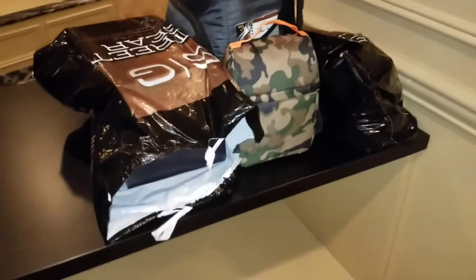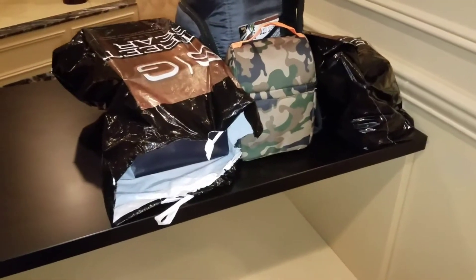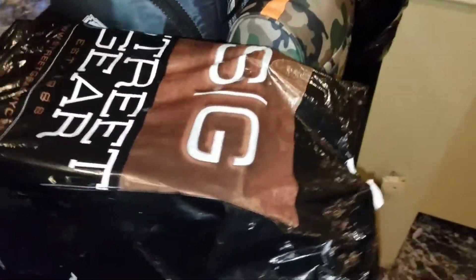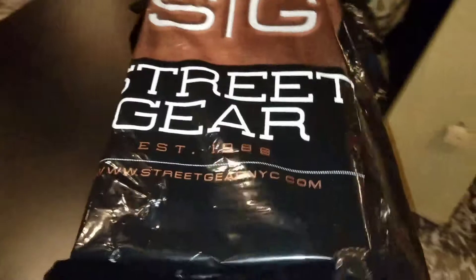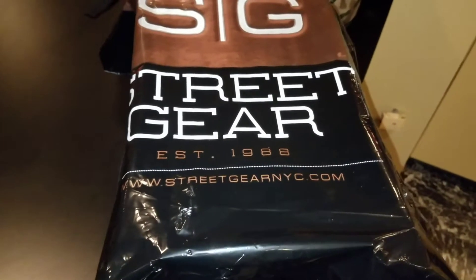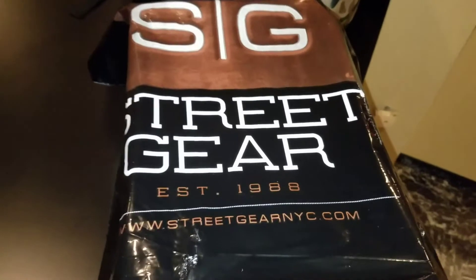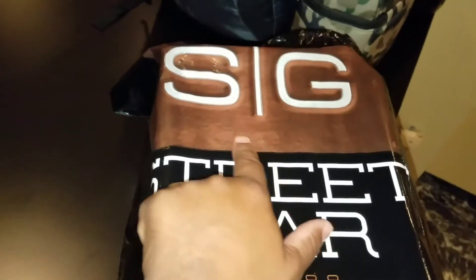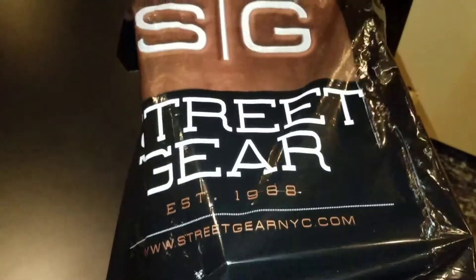What's going on YouTube, it's your boy Mark Ortiz coming at you once again. I got a pickup today from Street Gear out of Hempstead, Long Island. Street Gear, check them out — streetgearnyc.com, established 1988, as you can see. And that's the logo they got outside the store.